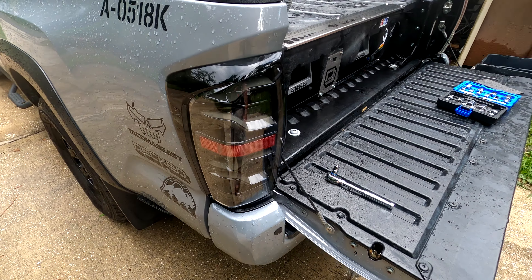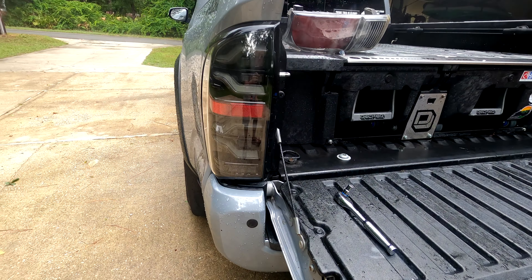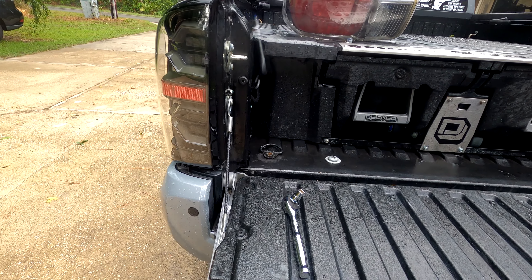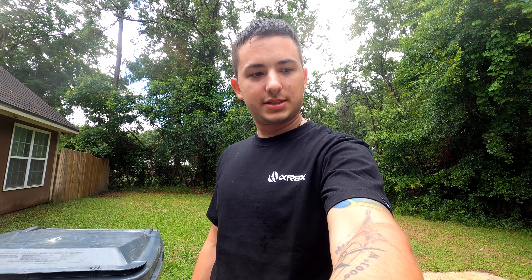Oh my god — that looks sick! That looks so good. I like my new Alpha Rex t-shirt that I got because I bought some lights.